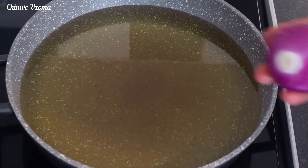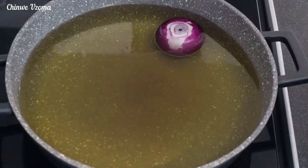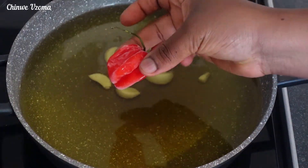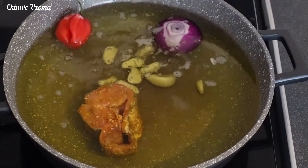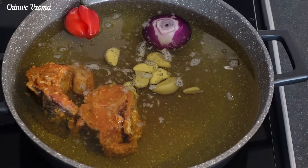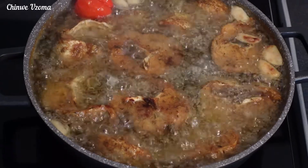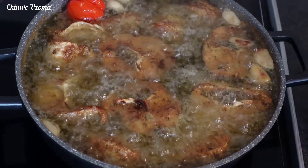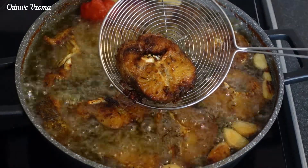Next I will be frying the fish. Here I've got some vegetable oil on medium heat. Once it heats up, I will be adding some onion, garlic, and scotch bonnet pepper. I will gently drop the fish in the oil and allow it to fry until golden brown. Once that is done, I will set it aside and continue with the rest of the fish.